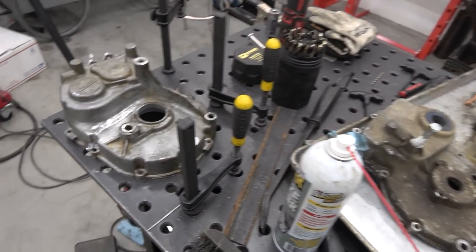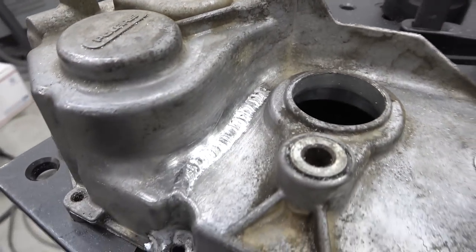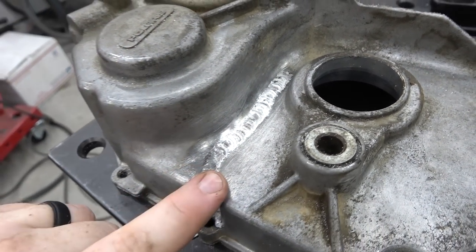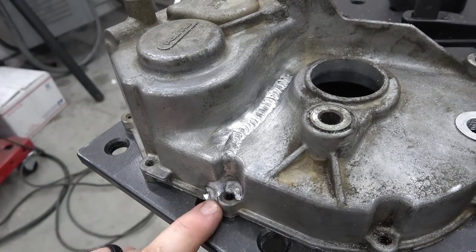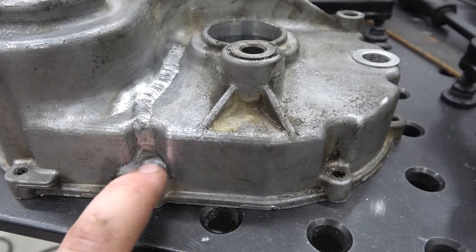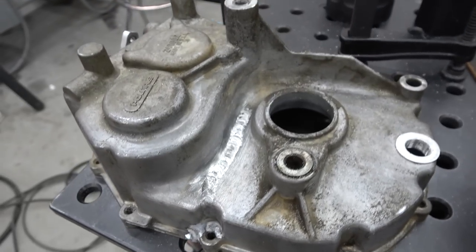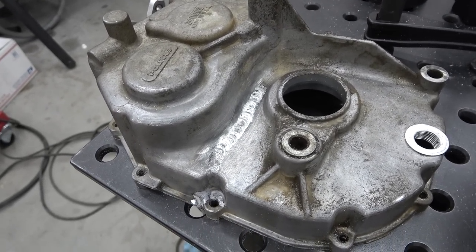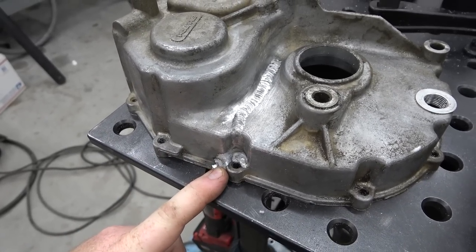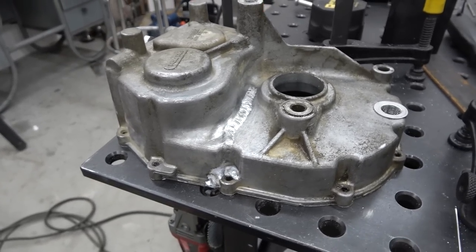We beveled that crack out and drilled a hole at the end of it — the crack went further on the inside, all the way down to the case. My brother Brandon is going to slap a fat bead on that puppy; we've got those Prime Weld set up to hold it. Brandon got that thing welded up really nice — for cast aluminum this actually did really well. The biggest thing about aluminum is you want to keep it as clean as possible. I may have to take a deburr tool and really clean up that bolt surface.